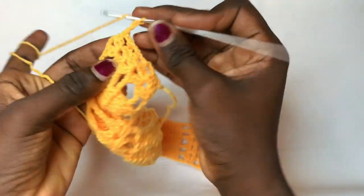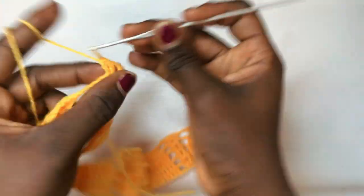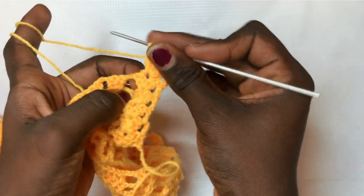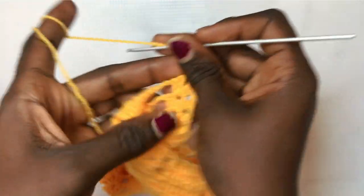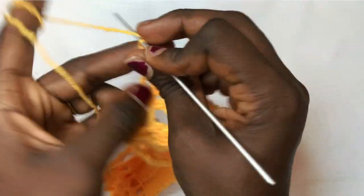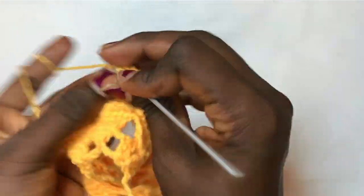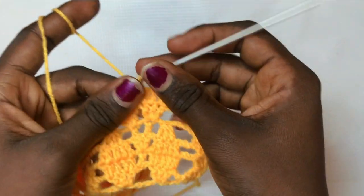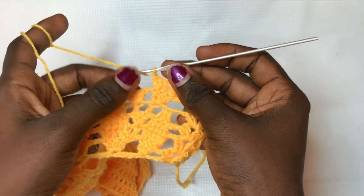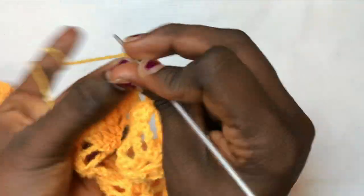Put a total of two double crochets, chain two, two double crochets in the same exact space. You are going to increase this design and then put a double crochet in between — like we did for row two — in order to spring out a new design. Chain up three, put a total of two double crochets in the very first double crochet, then a double crochet in the middle, then two double crochets in the final one. You are increasing your leaf and keeping the double crochet in the middle like we did for row two to spring out a new leaf later. Chain one, put a double crochet in between, chain one again, just like that.